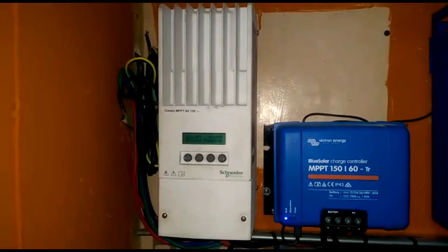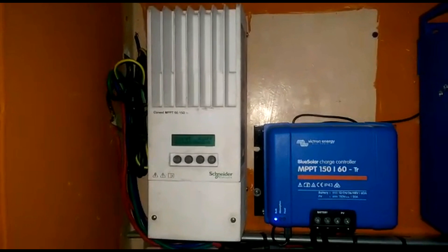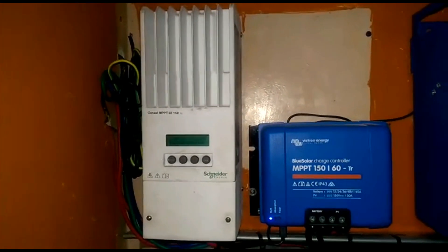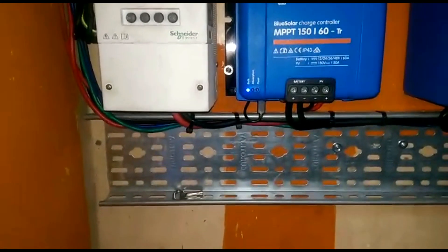So we have the Schneider and the Victron Energy charge controllers. They're both 60 amps, and I've explained before why we have two separate charge controllers instead of one big one.